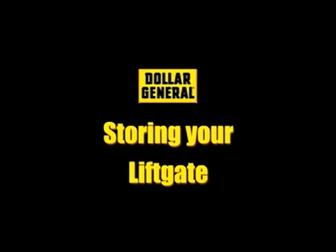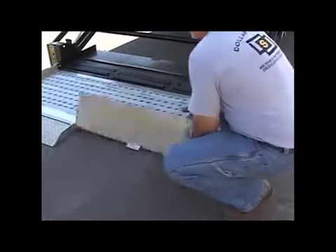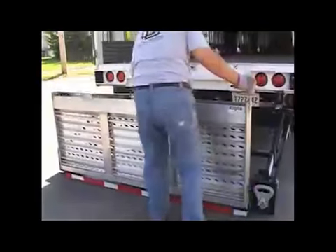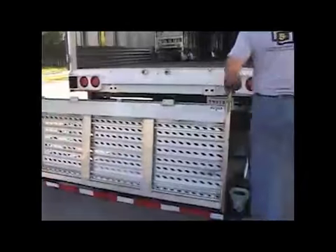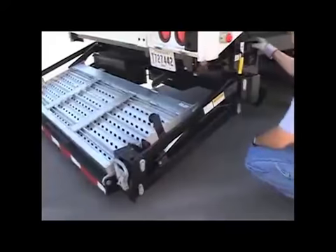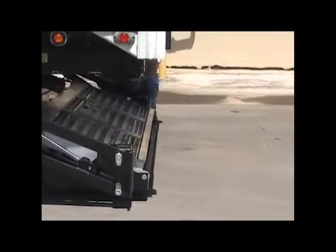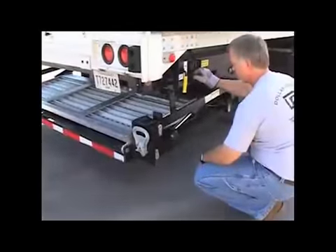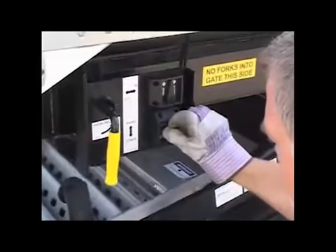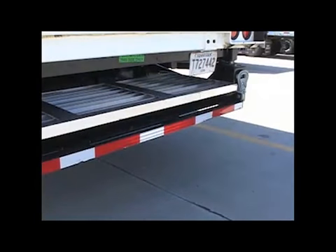To properly store your liftgate for transit, complete the following steps. Using the yellow platform handle, lift the platform off the ground and fold the two loading ramps over into the stored position. Then fold the platform into the transit position, making sure the loading ramps remain folded under the aluminum deck extension. With the liftgate no more than 6 inches above the ground, return the liftgate to the fully retracted position using the in switch. Activate the raise switch until the liftgate is tight against the upstops, ensuring that the transit latch has engaged. Make sure the liftgate remains in the powered-up position while you transport your truck and trailer.